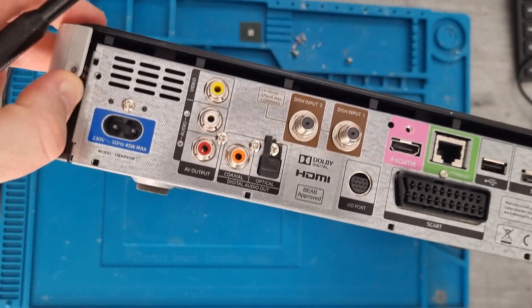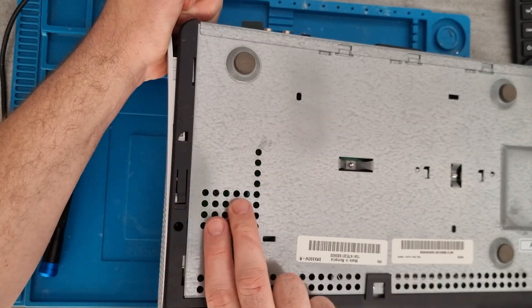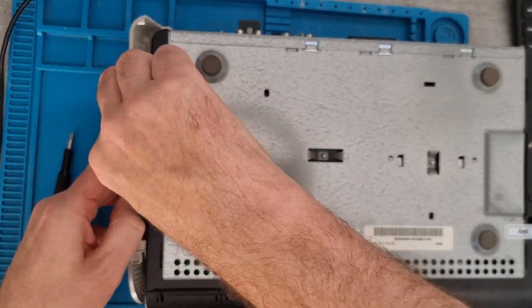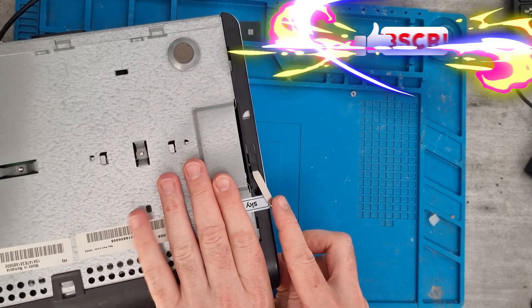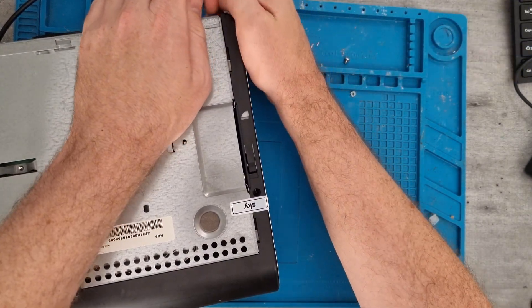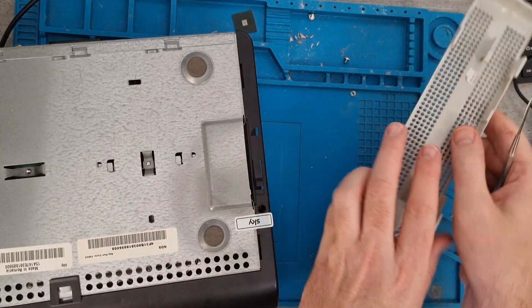I'll tip it onto its back, and I think these side panels come off. I just need to get a little bit of a lip to lift up the side. I don't want to do too much damage to it — you could just snap them off but I'm trying not to. This side slides out a lot easier, so you can slide it out without any issue.